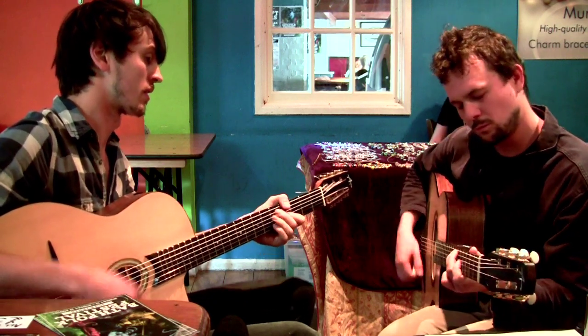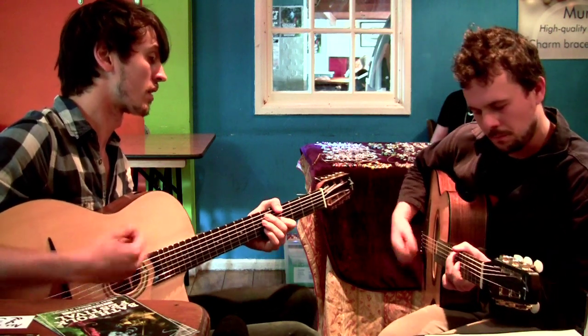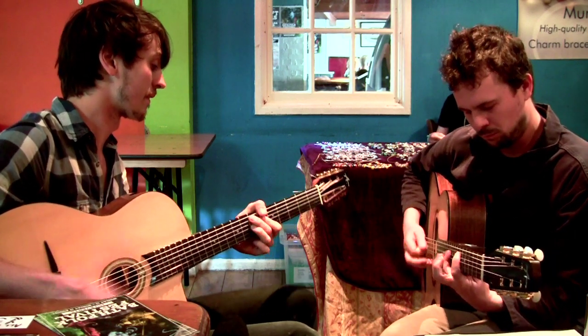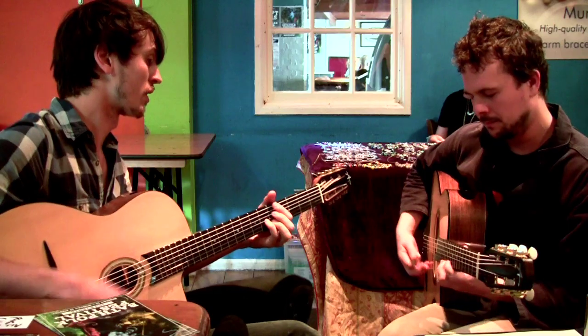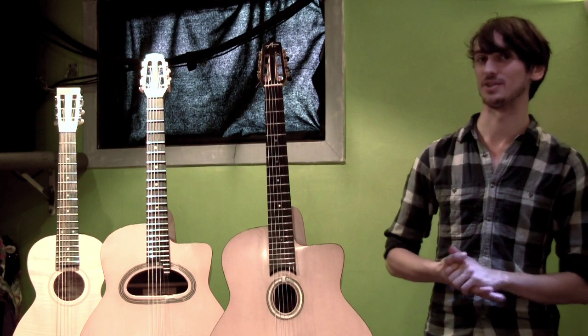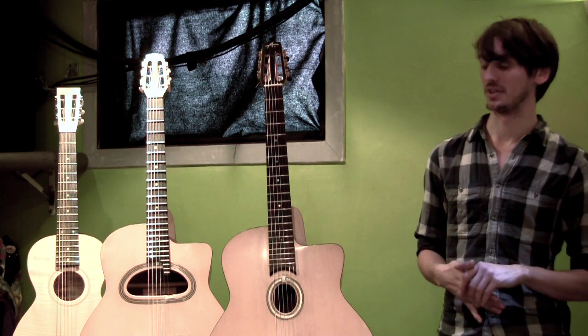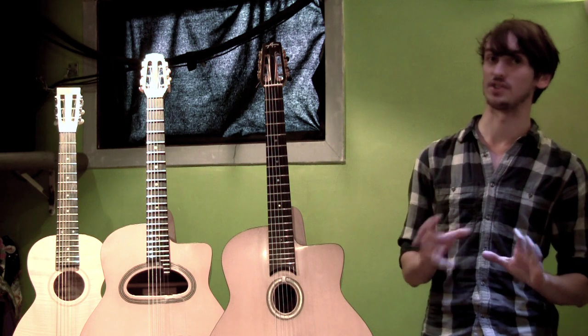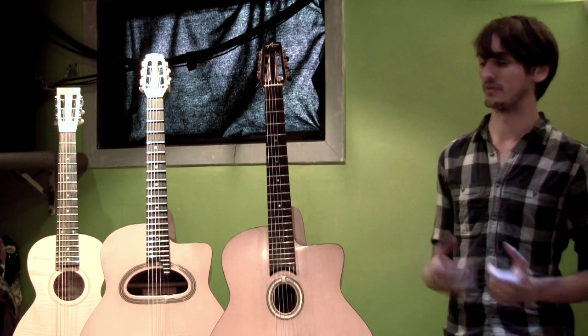Because I've French polished my instruments, the finishing process is quite long, and it varies from instrument to instrument. The working time is about 130 to 140 hours of work on each instrument. So I'm typically working on two or three guitars at a time, but generally at different stages.